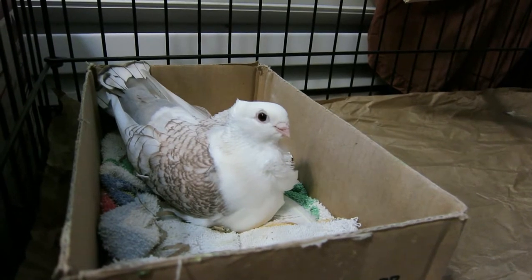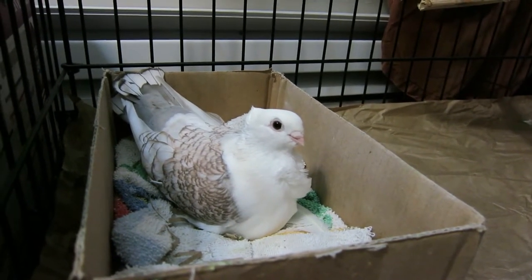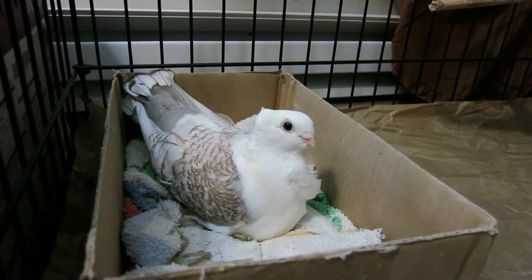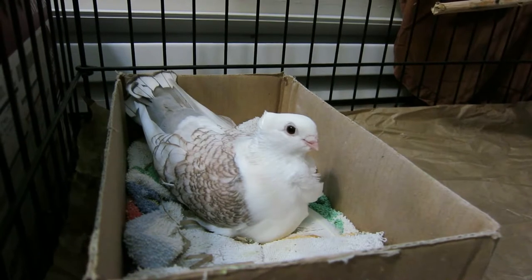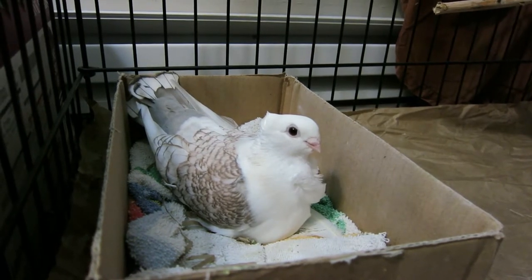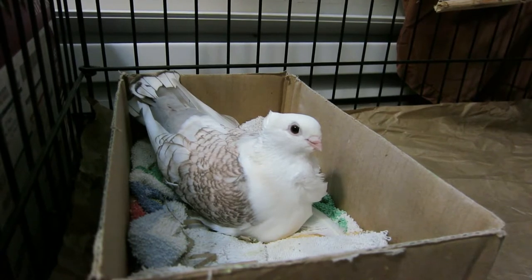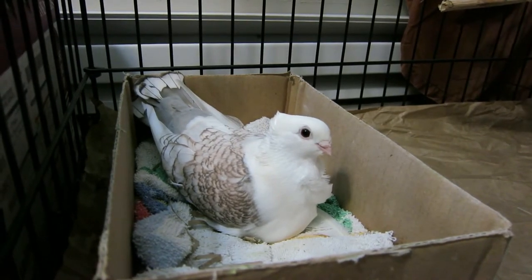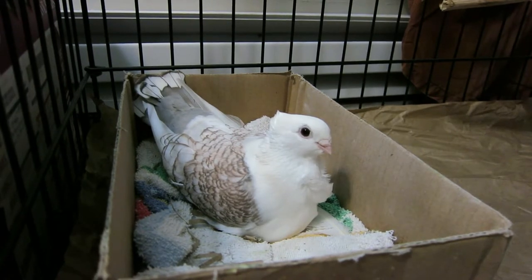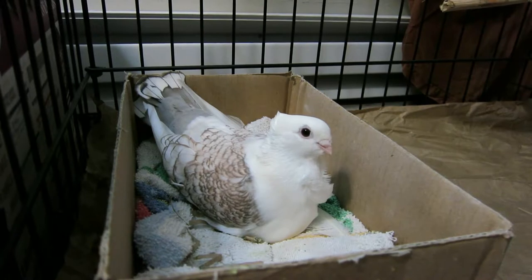Here's Pearl sitting on her egg — I lost battery, but I'll get a shot later when she's not sitting on the egg anymore. They've been taking turns sitting on the egg, which they laid two days ago, and right now we're waiting for the second egg to come. Then we'll take those eggs and replace them with dummy eggs for them to sit on.